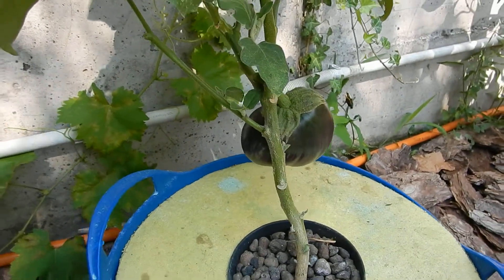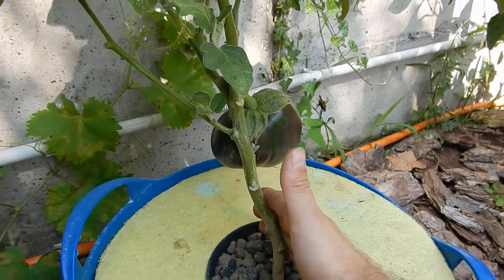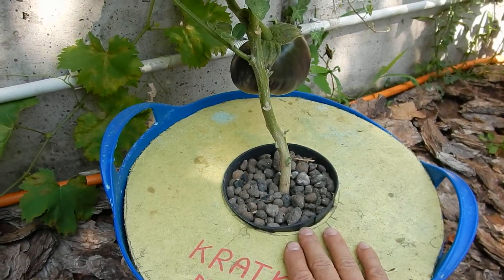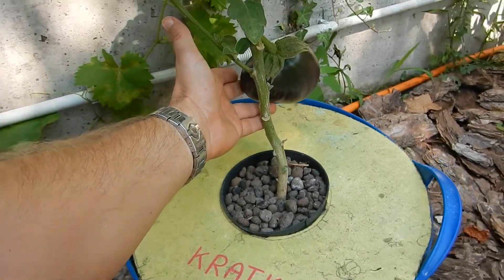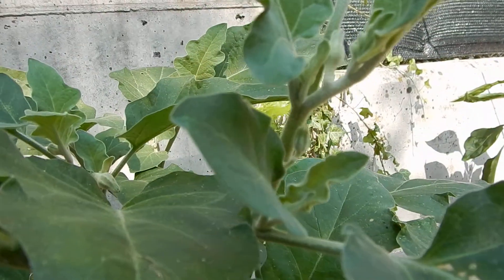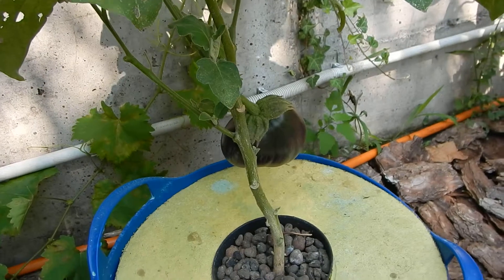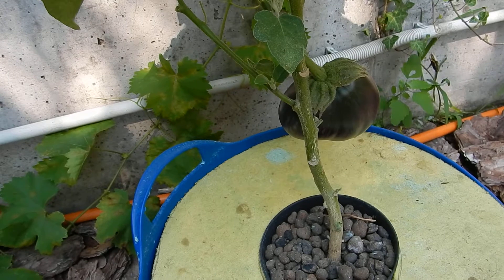Hi guys! As you remember, the last time we talked about eggplants we made a comparison between a Kratky eggplant and a Dutch bucket eggplant. Well, this is the Kratky plant and as you can see we still have our eggplant and a couple of flowers. So in two weeks time this plant did not really develop a lot. Let's go and check the situation with the Dutch bucket system.